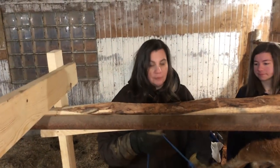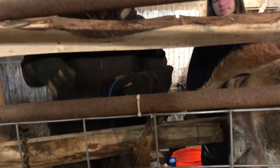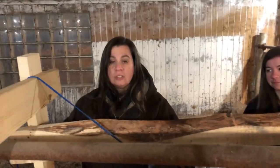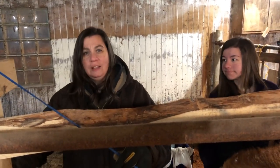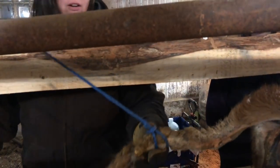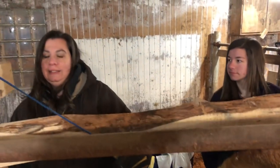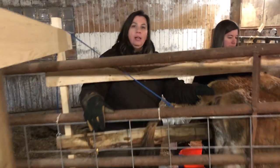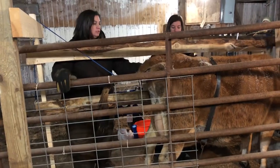Now I'm tying her tail up because she gets really antsy and will swish it and whack you in the head — especially when it's wet and poopy, it's just gross. It's a slip knot on her tail, keeps her from whacking us in the face. It's nice and loose, won't hurt her in any way. We also have a gate here to keep her locked in place so she's not backing up and moving around.